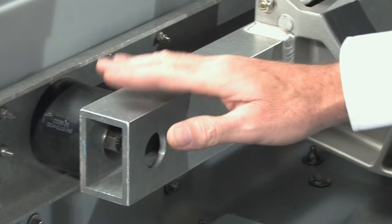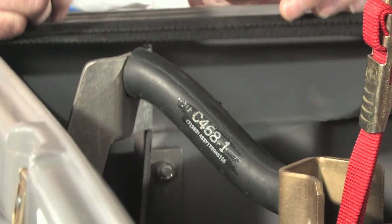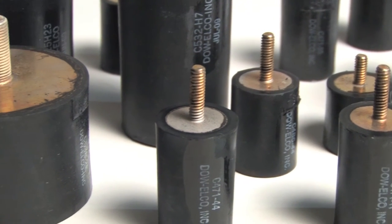Shock mounts are engineered to provide movement of the part inside. The idea is to let the case absorb the shock, not the equipment. Shock mounts are specified by their flexibility, diameter, and length, and can control impact forces up to 60 G's.